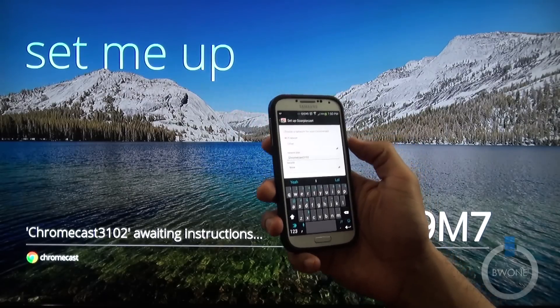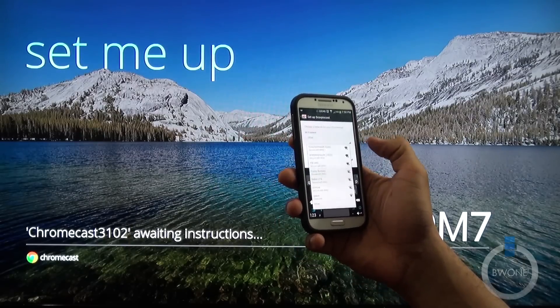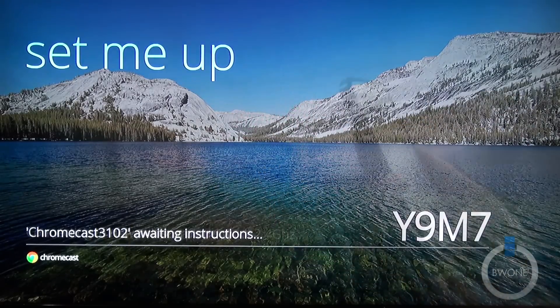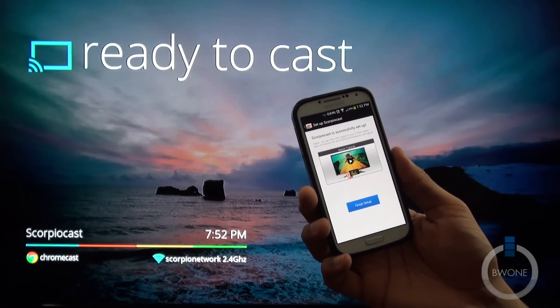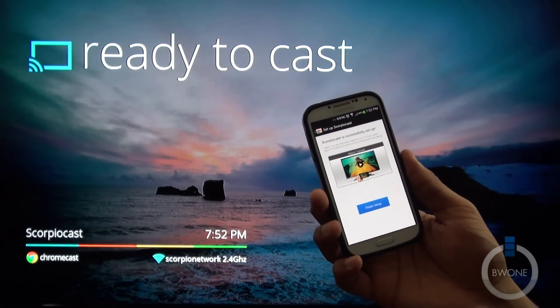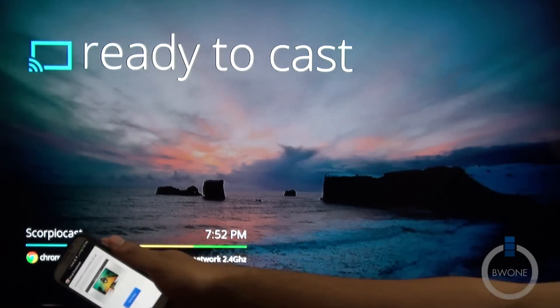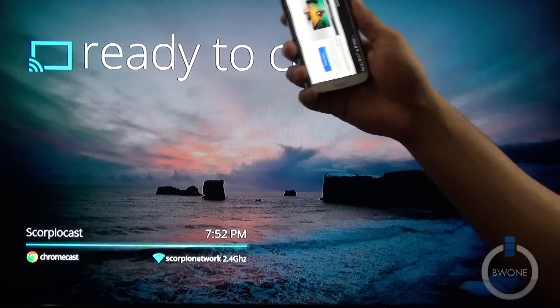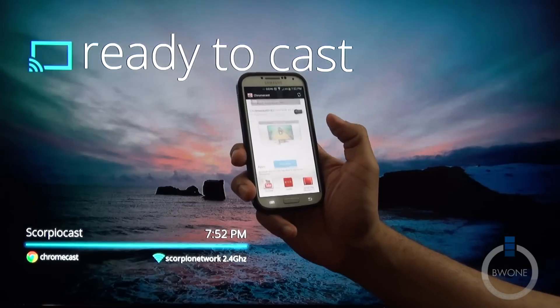Then we can choose a network to connect this to. I'm going to connect this to my Scorpio network Wi-Fi. Since I'm very bad at remembering my Wi-Fi password — I connect everything mostly through WPS — I do have it connected. You can see it's called Scorpio Cast. The time is ready to cast, and it gives you the finished setup notification. And we're done.